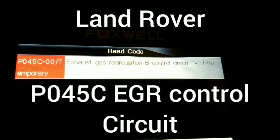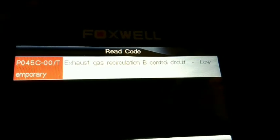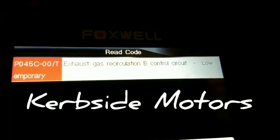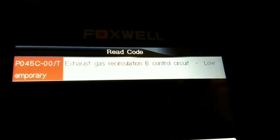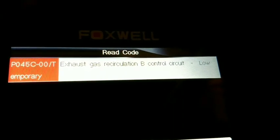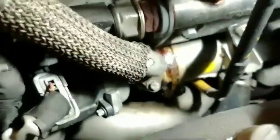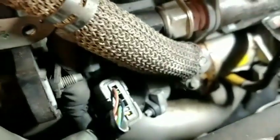Land Rover with an EGR fault, engine light on. I've plugged it into the Foxwell to see why it's on — got a P045C, temporary, but the fault's there as soon as you start the engine, it's back again. This side's the dirty one; the other side's pretty clean. This side has crusty stuff going around the EGR valve. Now let's check out the wires to see if there's a clue to why it's got a fault code.